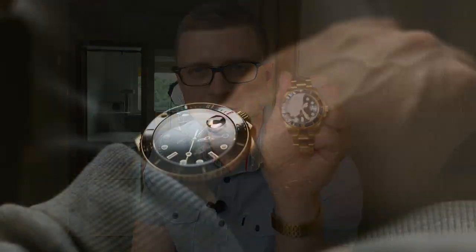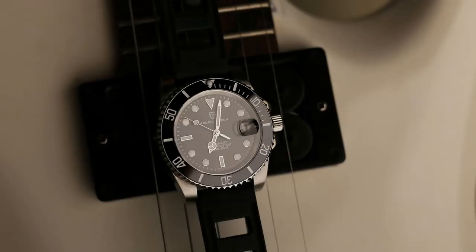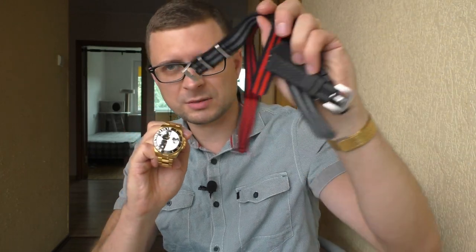Hello YouTube people. Today I'm gonna tell you the differences between the previous year Pagani 1661 model versus this year. I'll also tell you the differences between the golden one and the stainless steel one. Towards the end of the video I'm also gonna do a little review about this beautiful golden watch and show you how it looks on some different strap options.